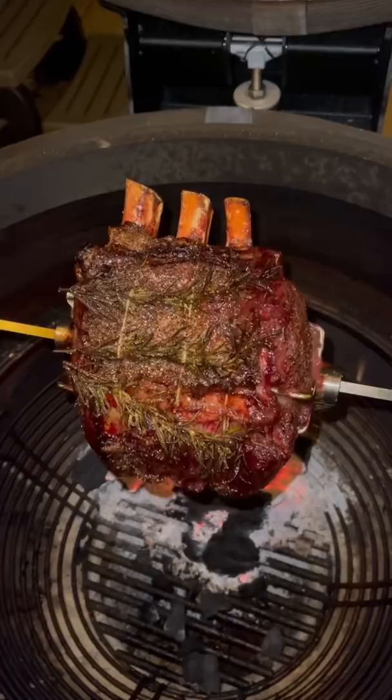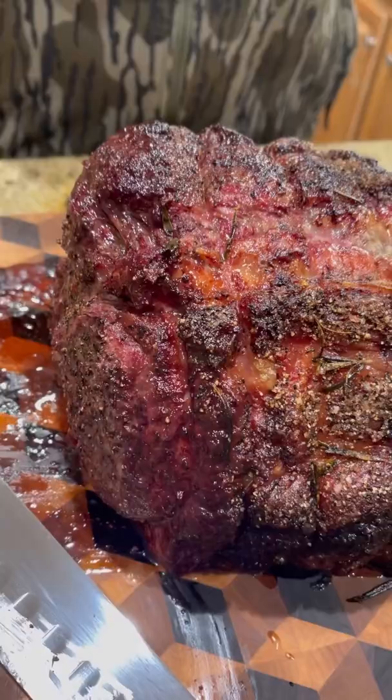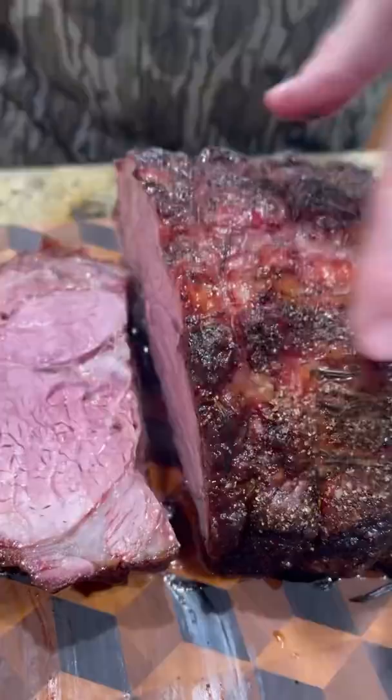I wanted to pull it at 128, but time got away from me and I wound up pulling it at 132–133. So it's a little over for my liking, but nevertheless it is one tasty piece of meat. Let's get the slicing going — look how juicy that sucker is. Enjoy guys.